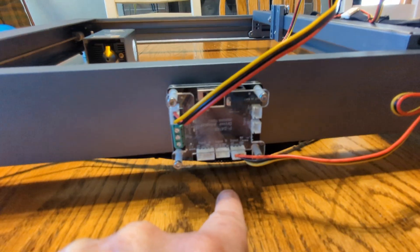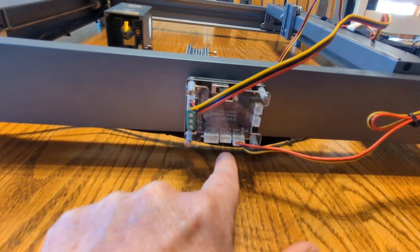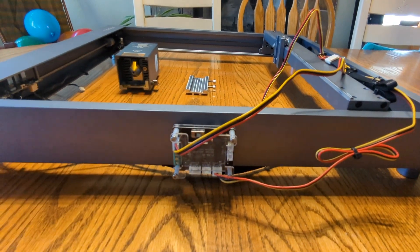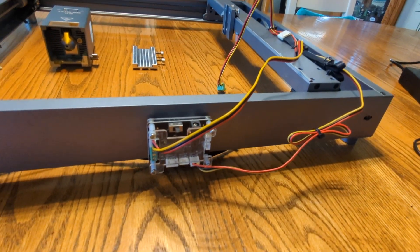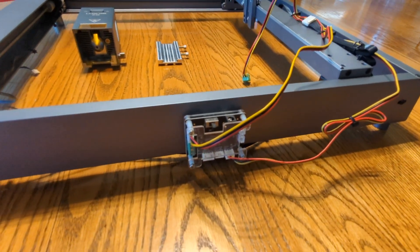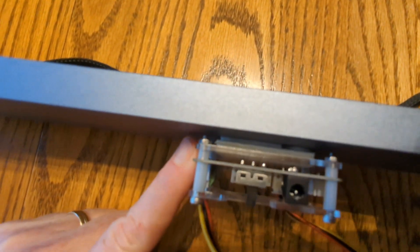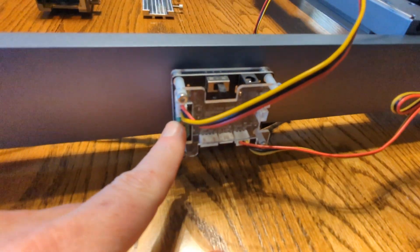I mounted this on the side of my Xtool frame, kind of in the middle. This might not have been the exact place you want to do it, because the wire that goes to the actual laser module is just a hair short, and because of that I can't easily get it into the 0-0 home position — but I never really use that position anyway. I just used some double-sided foam tape and stuck it here, so if I ever have to move it or take it off, it shouldn't be too hard.